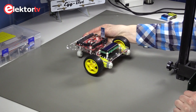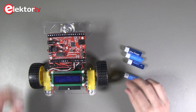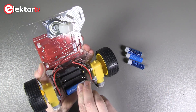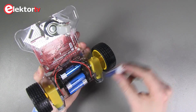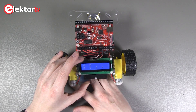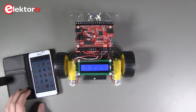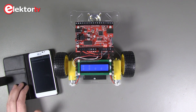At last we place four batteries into the battery holder. Make sure to make the right connection at the power pin header — we need to connect VBAT. Now start the app and connect the Bluetooth module. Let's try and see if it works.